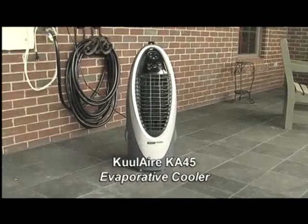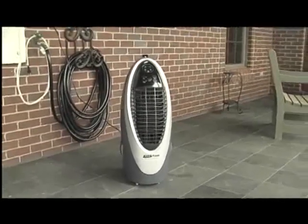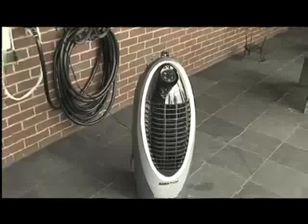Today we're reviewing the Coolair Ka45 Evaporative Cooler. It's fully assembled and ready to go right out of the box.